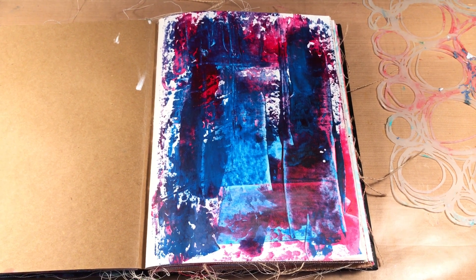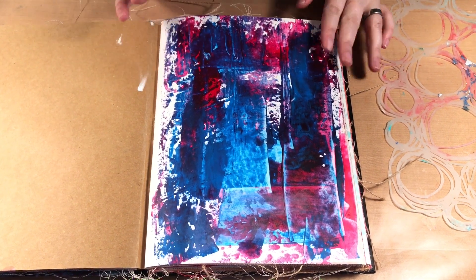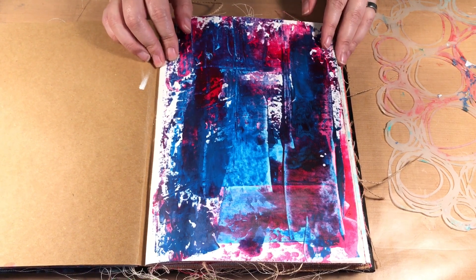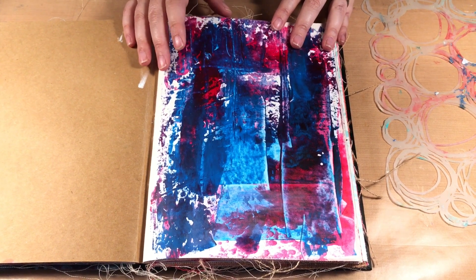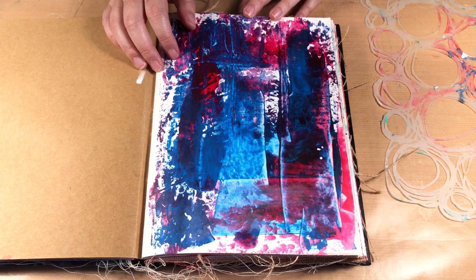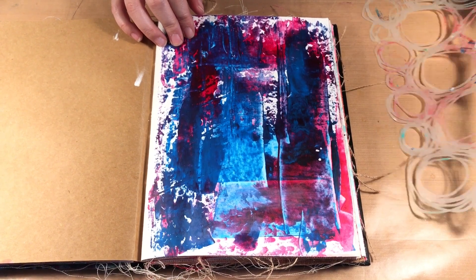Hello, welcome to Scrap Time. My name is Christine and in this video I'm going to show you how you can take a page in your art journal that you don't really like and just alter it so you can sort of start over. In a previous video I was showing you my art journal and there were a few pages that bothered me - I just don't like them or how they started, so I want to transform them.